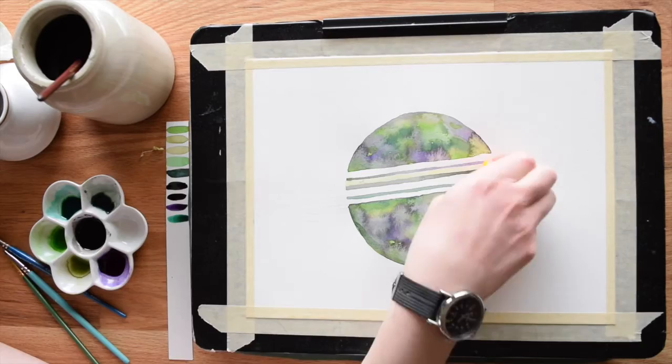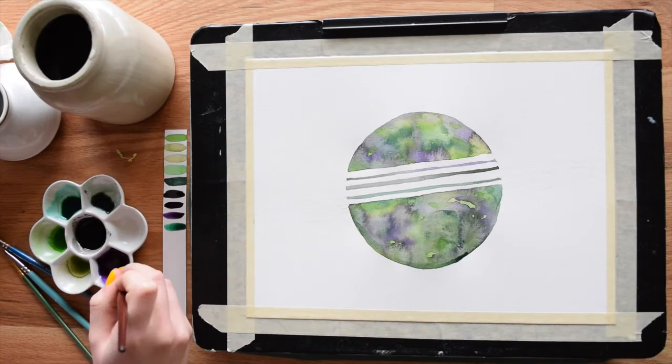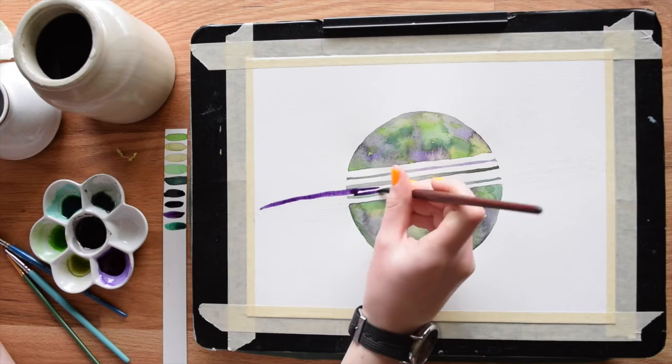One last thing about masking fluid: if you don't want to use brushes at all to apply it, or you can't get your shapes precise enough because of the junky bristles, you can actually use a clay shaper with a silicone tip to apply it. For other paintings and purposes, that might be extremely useful.